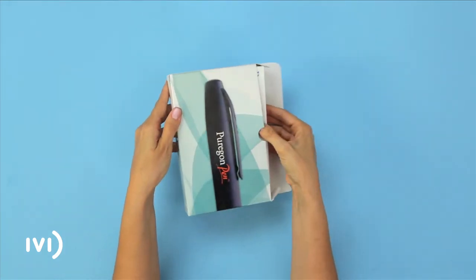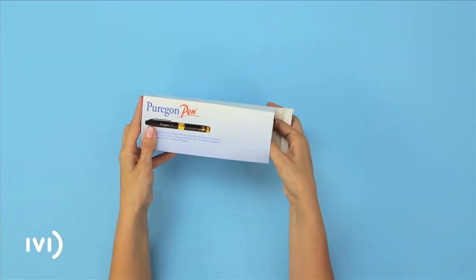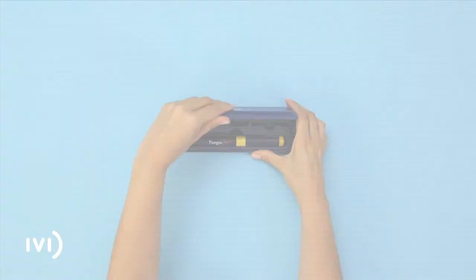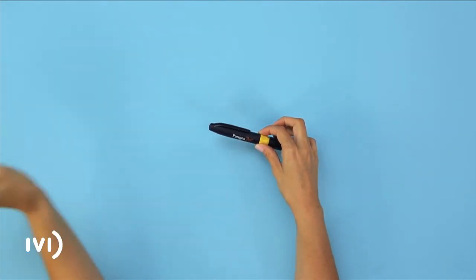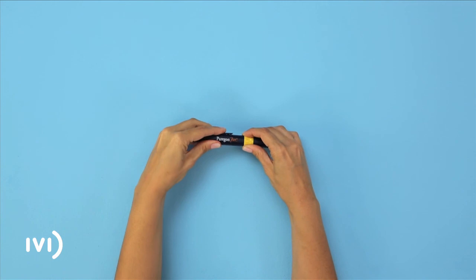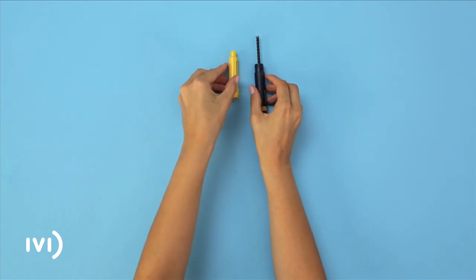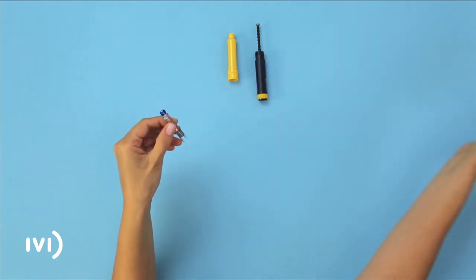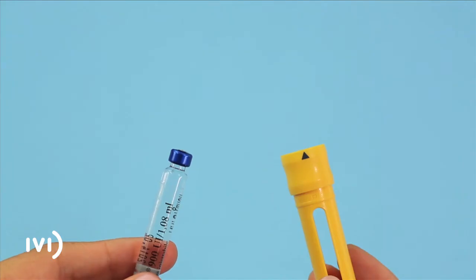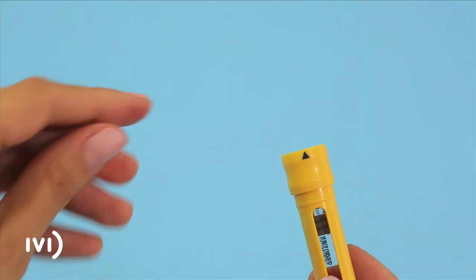Take the box of Puragon pen and remove the contents. Take the pen out of its case and take off the lid. Screw open the pen as shown and set it aside on the table. Open the box of medication and take the Puragon cartridge.